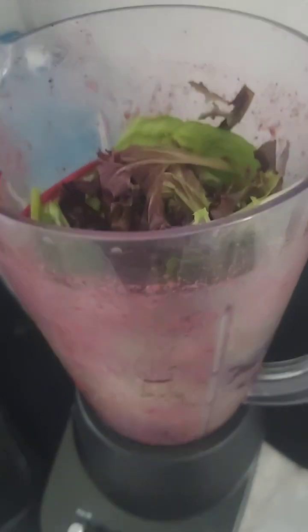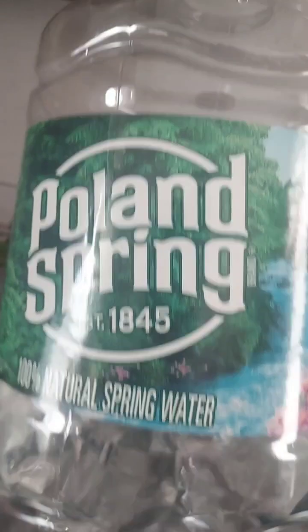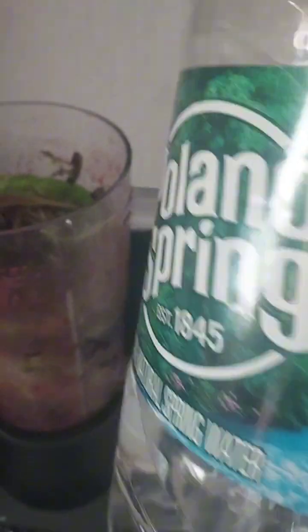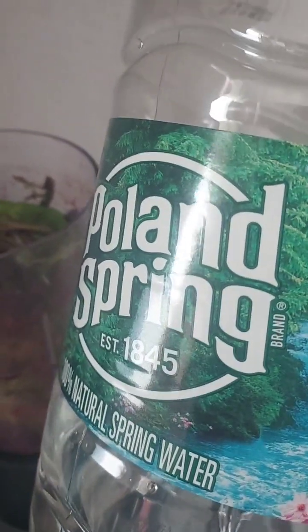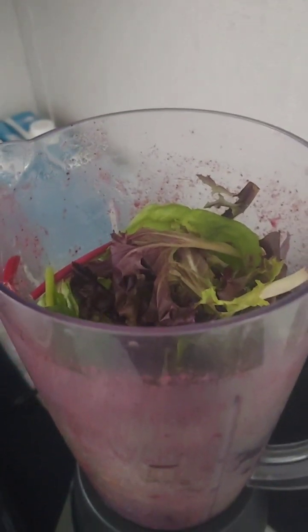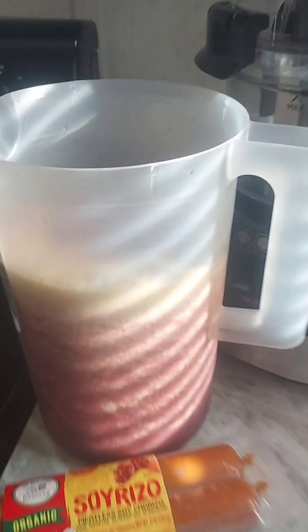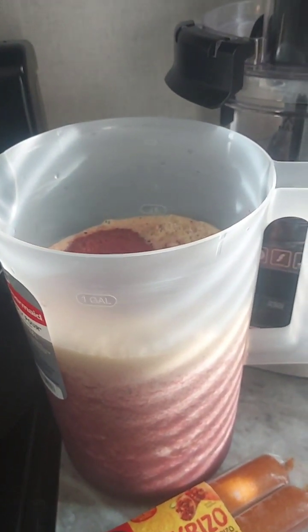I poured the second batch in — this is going to be the third and final batch. I just ran out of coconut water so I'm going to use some Poland Spring. You want to get in the habit of using spring water over the regular store brand because spring water has a better pH balance. I think Poland Spring has a pH of around six or seven, which is really where you want to be — it's between acidic and alkaline. The only thing left is just the spring mix, so I'll pour a little bit of Poland Spring in and finish it off. That's going to be one of my meal prep items for the work week.